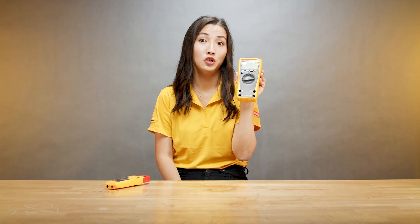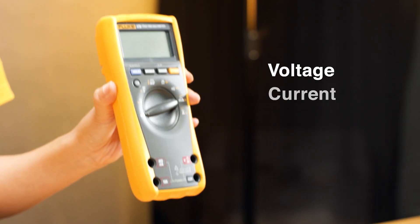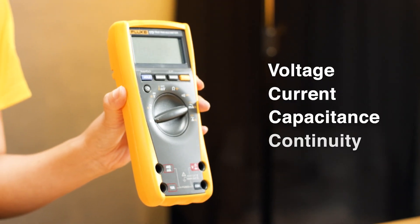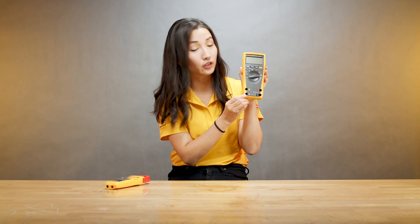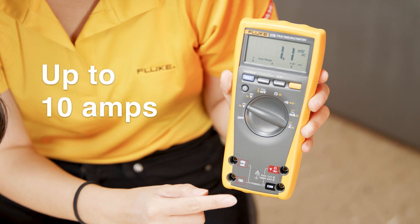First, with a digital multimeter you can measure a variety of things: voltage, current, capacitance, continuity, and resistance. And for current measurement, this particular meter can measure up to 10 amps.